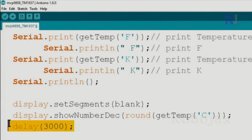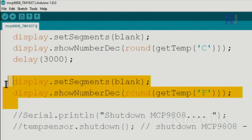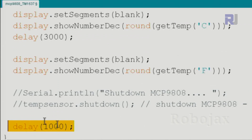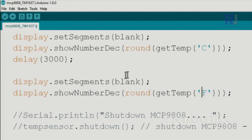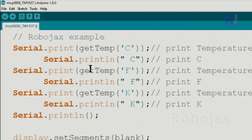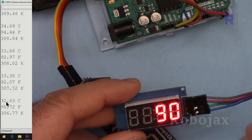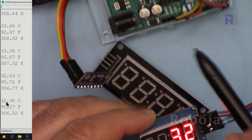We wait three seconds, then display Fahrenheit using the 'F' value and wait another second. The code repeats continuously displaying Celsius and Fahrenheit. The serial monitor has been enabled as well in case you want to use it — otherwise you can delete those lines.